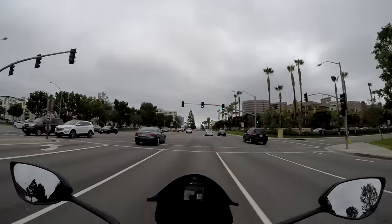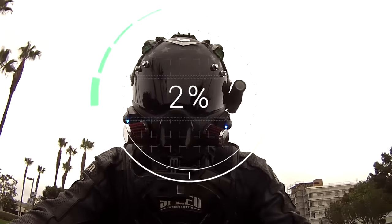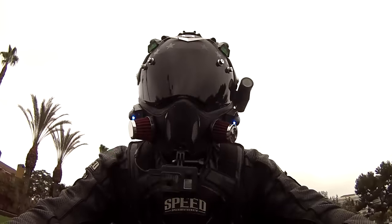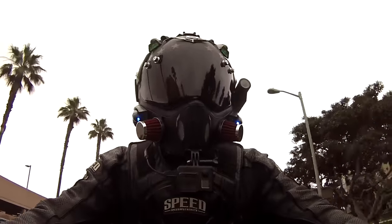Welcome to another gloomy Southern California day. There's been a lot of interest in this crazy-looking thing on top of my head. Some of you were just curious about it and there's others out there that want to make their own.